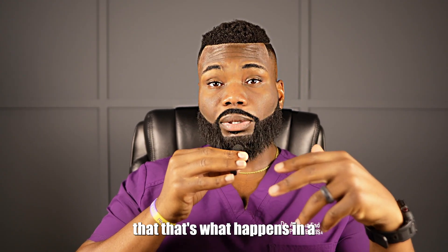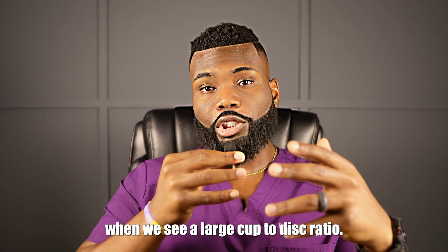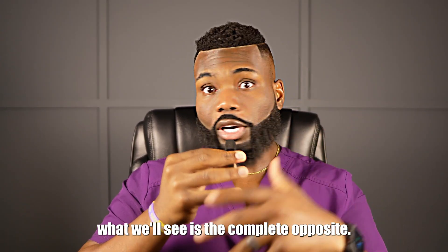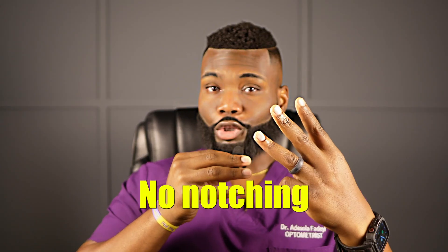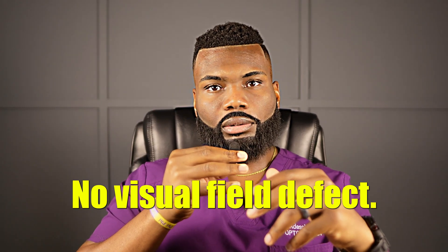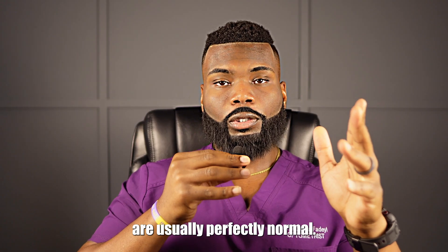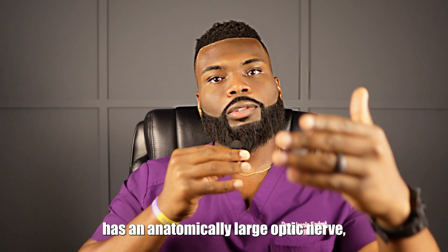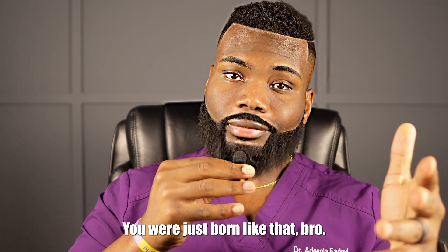Now that we know what happens with a glaucomatous optic nerve, what happens when we see a large cup-to-disc ratio that's perfectly healthy? When we run the OCT test on them, we'll see the complete opposite. There's no neural rim thinning, no asymmetry, no notching, no RNFL loss, no visual field defect — nothing. The pressures are usually perfectly normal. Those are the findings that tell us this person has an anatomically large optic nerve, which basically means you were just born like that.